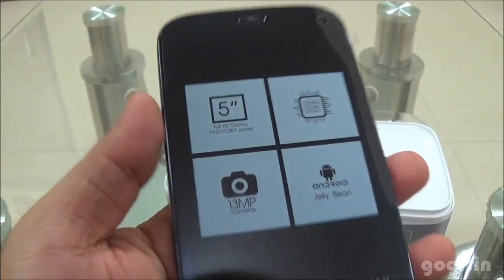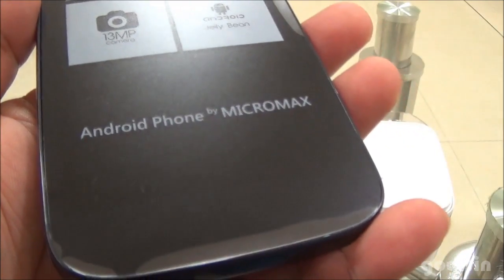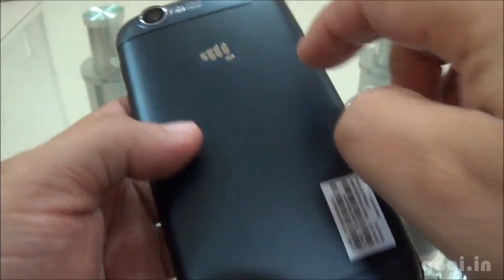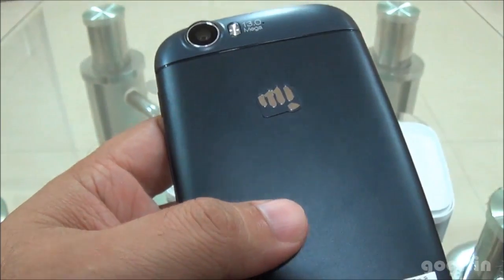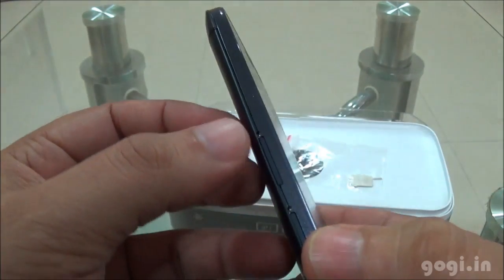Now let's check out the handset — the specifications mentioned on the factory-fitted film. It says 'Right phone by Micromax.' It has a full aluminium body with matte finish and here is the logo. It's a blue colour handset and it comes with a non-removable battery of 2000mAh capacity.